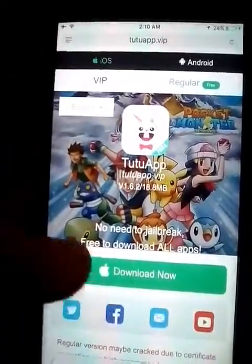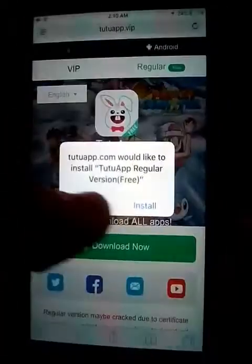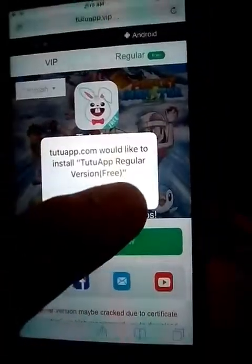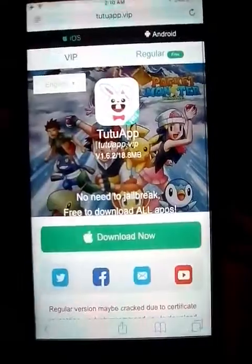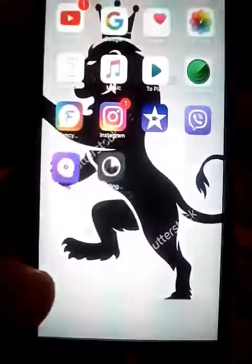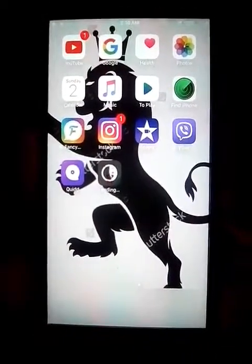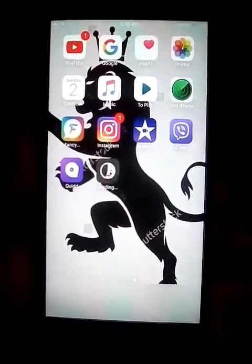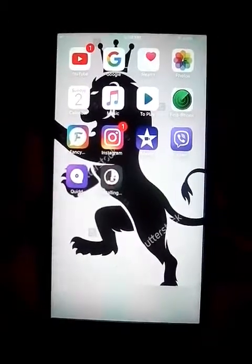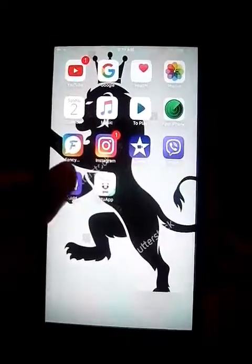You press download, then press install. Something will come up and you'll press install. Then you go out and wait for it to download — it's fast, takes about five seconds.